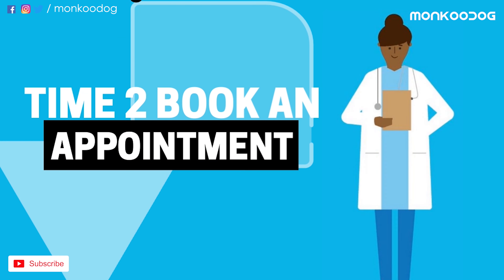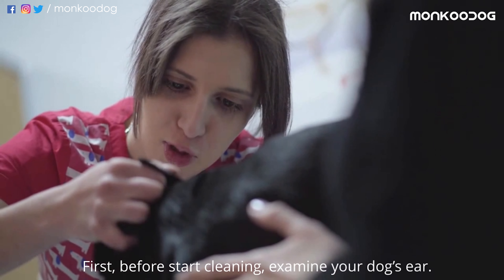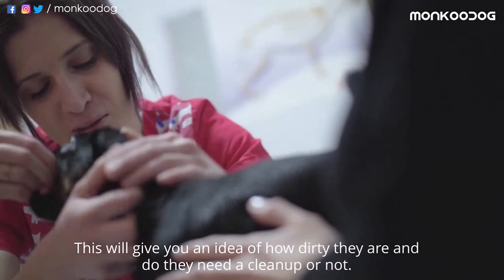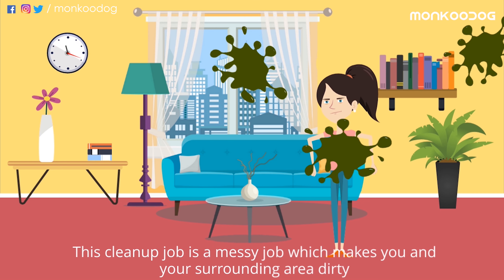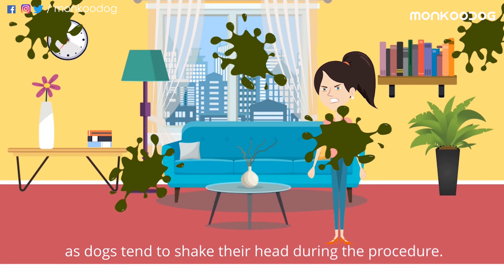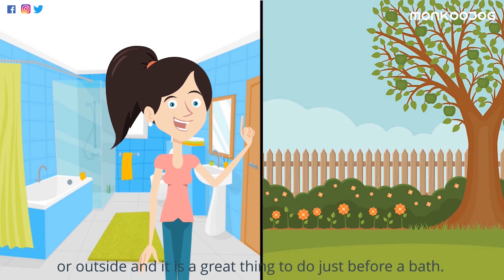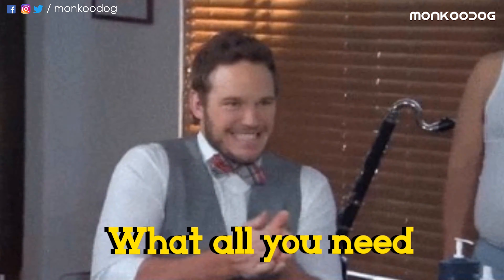Now, get prepared! Before starting, examine your dog's ear. This will give you an idea of how dirty they are and whether they need a checkup. This is a messy job — it can get you and your surrounding area dirty, as dogs tend to shake their head during the procedure. So the best place to clean their ears is in the tub or outside, and it's a great time to do it just before a bath.